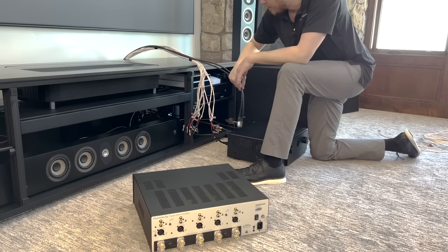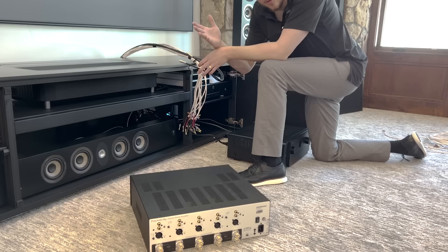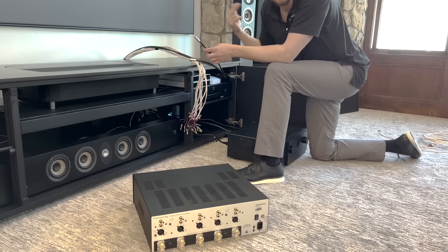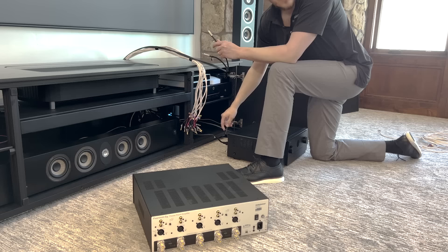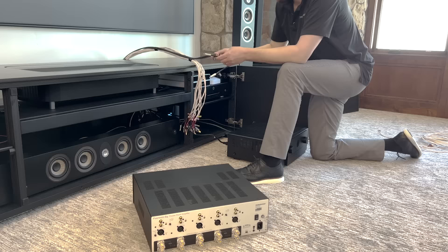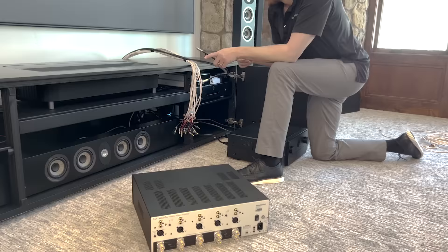My PB16 Ultras from SVS actually have built-in amplification in the subwoofer itself, plugged into high voltage power. So this is just a transfer cable — RG6 tipped with an RCA connection. This cable is going out of the pre-out on the back of the Marantz Cinema 50 to the subwoofer's LFE — low frequency effects input. The crossover and all of the level settings are being done through the processor. So this Audio Control unit is only going to be used to power the overhead Atmos speakers.